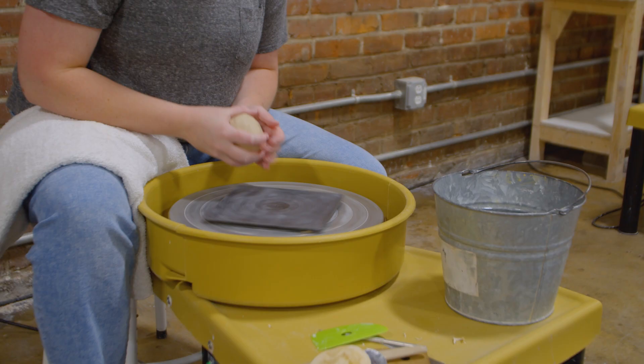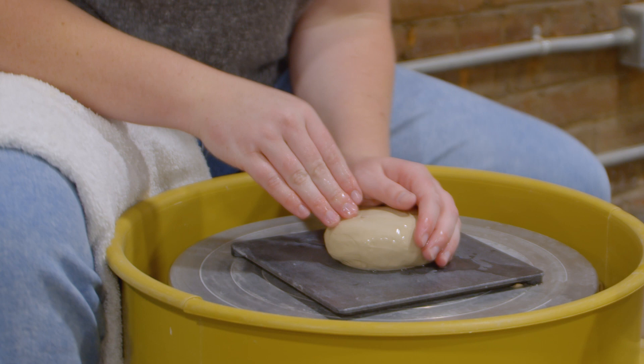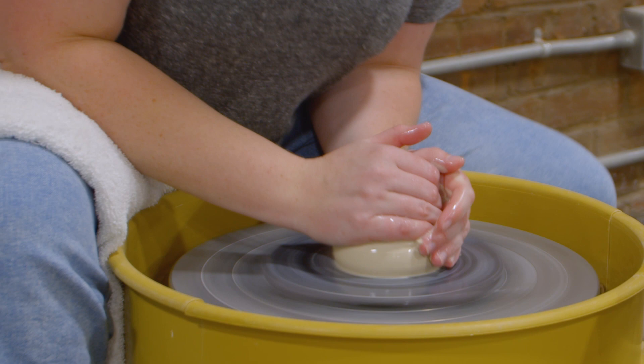There's something so gratifying about making something with your hands. My background is in graphic design, so I did a lot of digital work, but making something from essentially nothing is really, really gratifying to me.